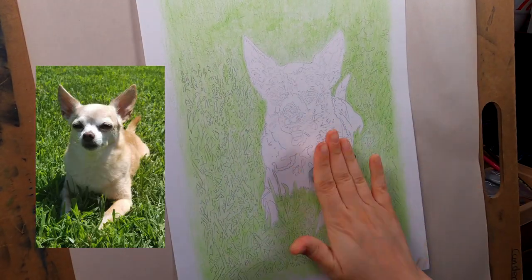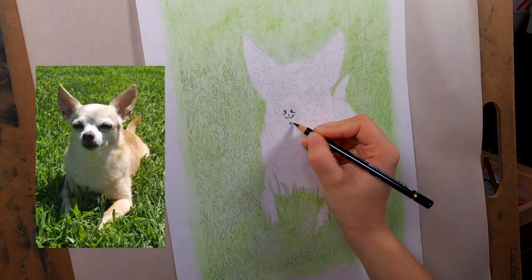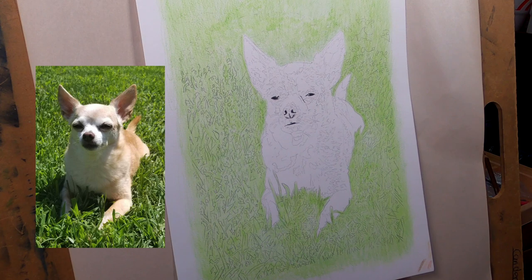First thing I do is take a kneaded eraser and roll it across the image. This picks up excess pencil from the page so it doesn't muddy up the colored pencil down the line.